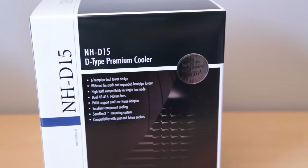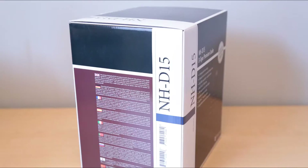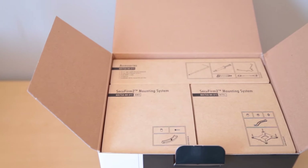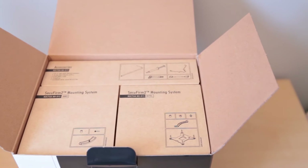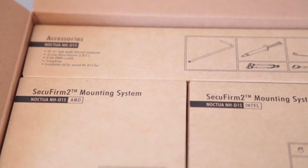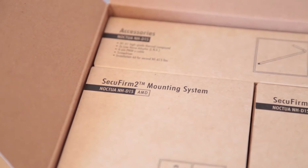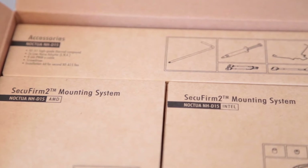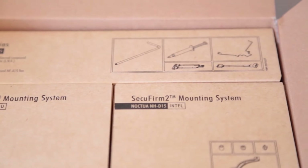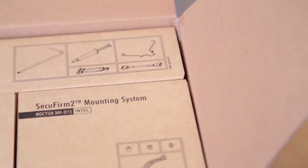This monster cooler manages to be powerful and silent at the same time with relative ease. Inside the box we find neatly organized and labeled boxes that hold the mounting hardware as well as the accessories. This does use Noctua's SecureFirm 2 mounting system, so if you have an older Noctua cooler with the same mounting system, swapping coolers is as easy as undoing two screws. This cooler only supports LGA 1156 or higher systems or any AMD system — anything older than a 1156 is not supported.